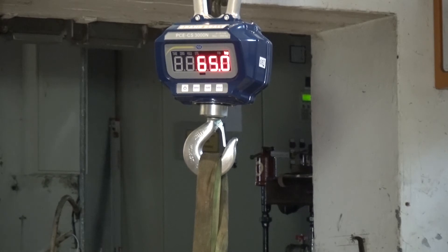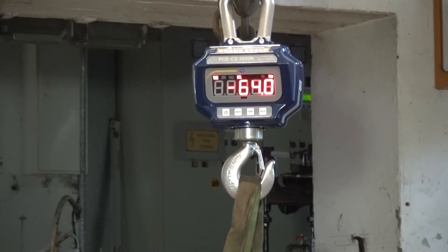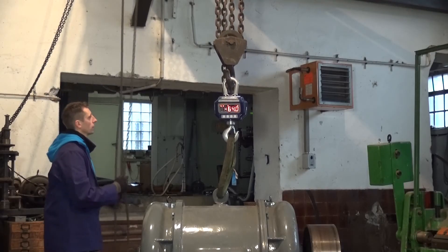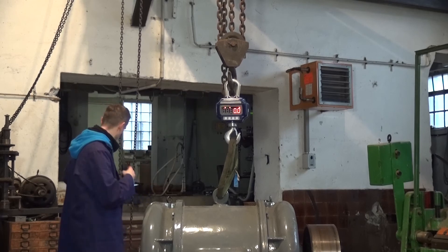If the weight is not stable in the display, I cannot tare the scale. When a stable weight is shown in the display, I can now tare the device. When I relieve the scale, the tare value goes into the minus area. The tare area extends over the full maximum range of the scale, and the maximum value of the scale is not affected by the tare. A convenient tare using the remote control is also possible with this scale.